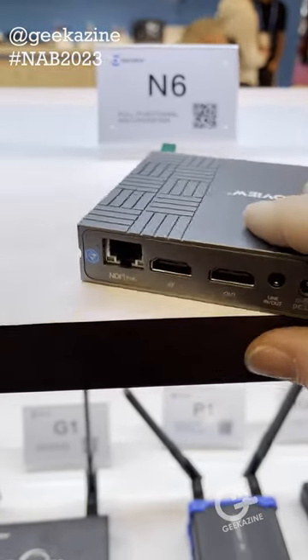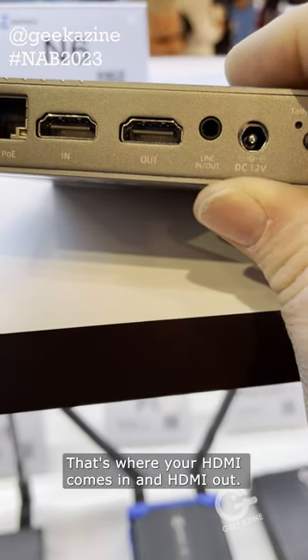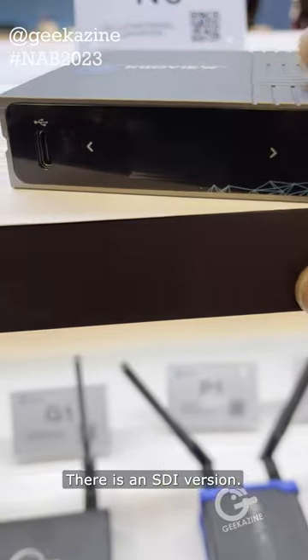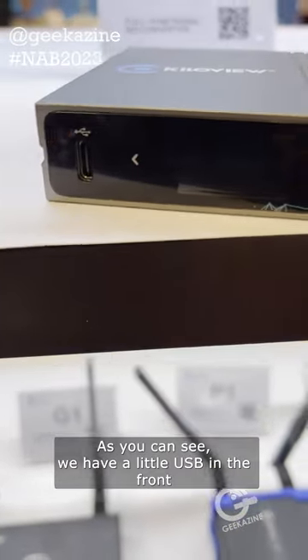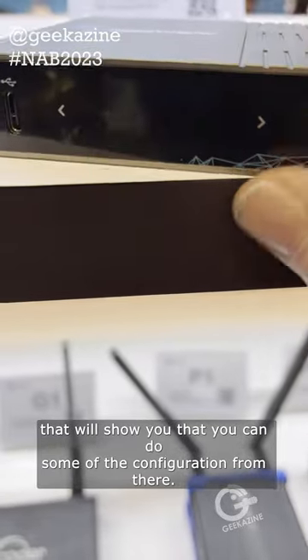It's a full converter. We've got PoE Ethernet. That's where your HDMI comes in and HDMI out. There is an SDI version. As you can see, we have a little USB in the front and, of course, the display that will show you that you can do some of the configuration from there.